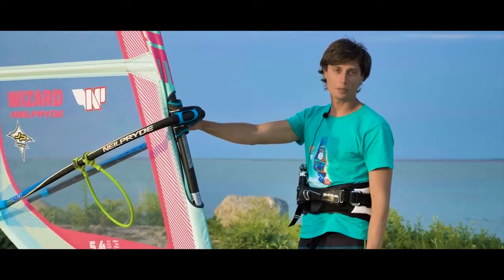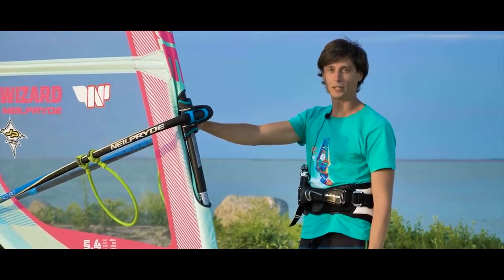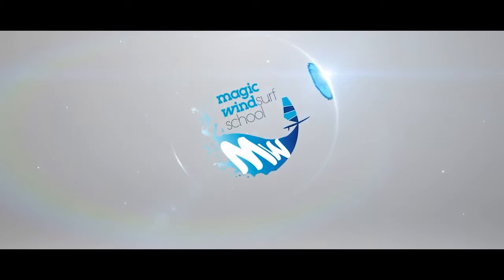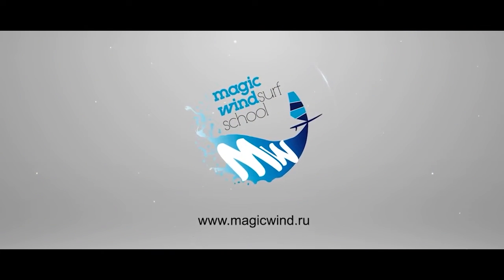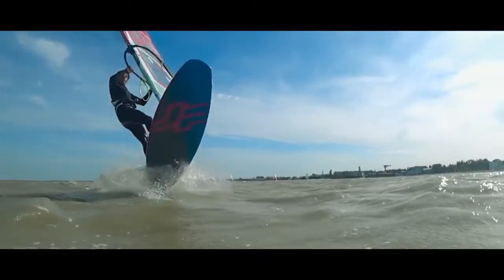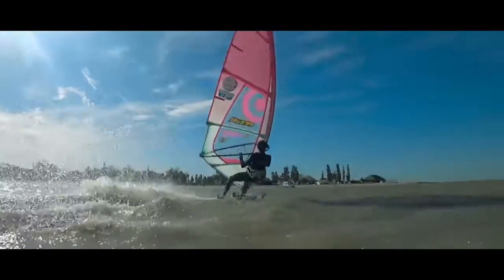Hello everyone, I'm Vladimir Yakovlev, a professional windsurf rider and coach with many years of experience. The training camps of my windsurfing school Magic Wind take place at the world's best windsurfing spots and welcome students from all over the world. Today I will tell you how to jump without waves or do the chop hop.